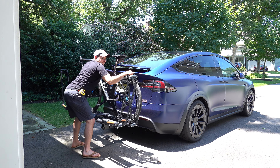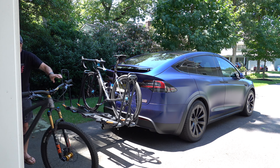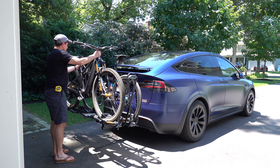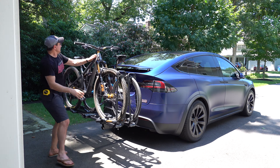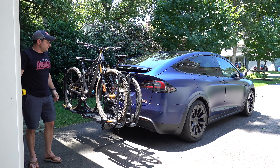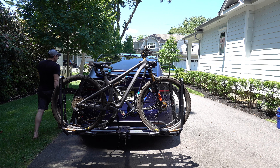You put the bike on, tighten it down, and that bike's not going anywhere. I'll reverse the second one because the handlebars have to go in different directions. Get this one centered, push it in, and these are secure - I'd feel comfortable driving however far with those on there. This will actually be the first time I've tested the brake lights, let's see what they look like.